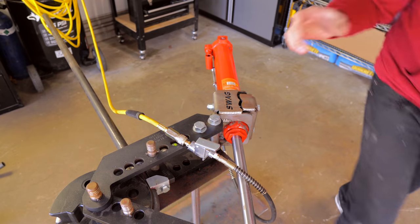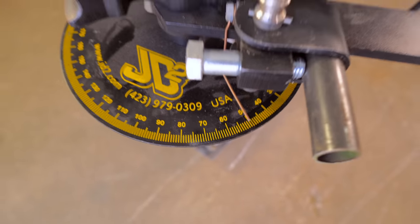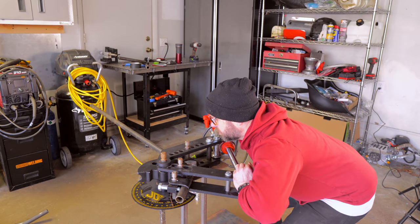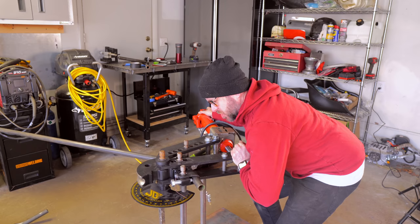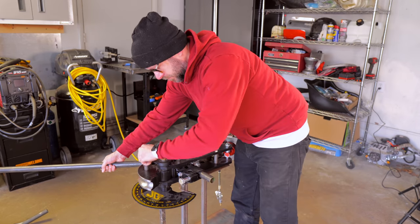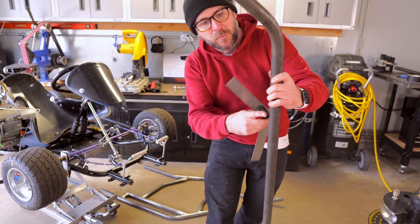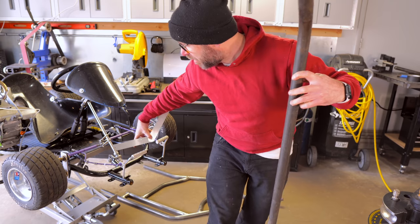Right on the nose. I'll disconnect the ram and push this back. I always feel so strong when I do this. Remove the pin, pull it out — that is looking perfect. Good deal. Now we've got to do one more bend, but we've got to figure out where to start it, so we've got to take another measurement off the cart.